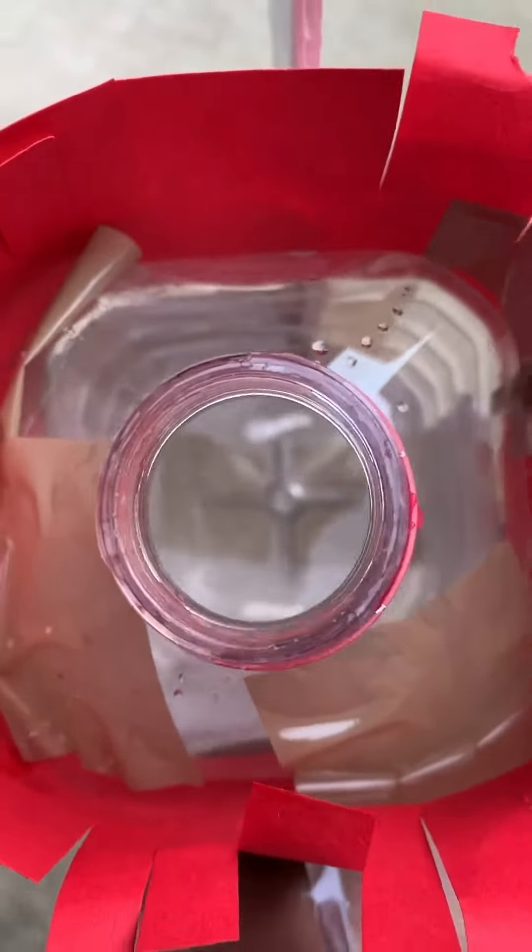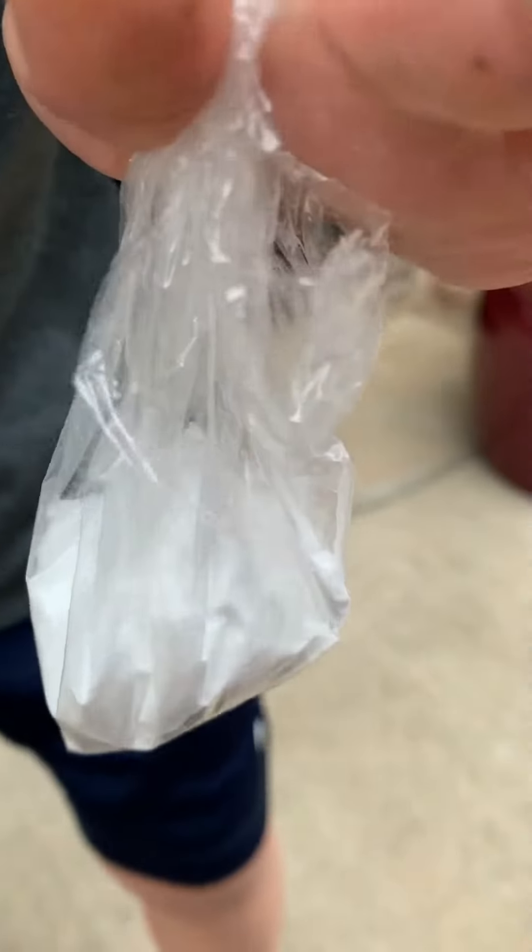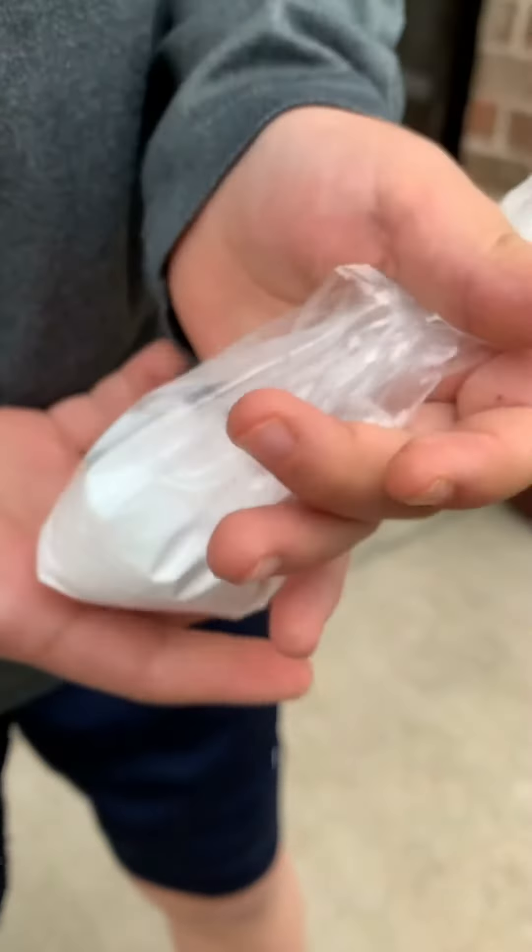So it's taking too long for the gel cap to dissolve, so we're going to add more vinegar. Then we're going to drop this in a plastic bag, so when we flip the can, that's when it'll release the baking soda.